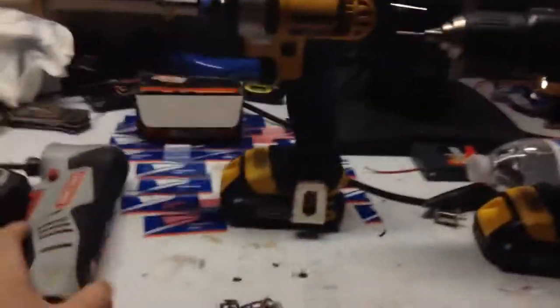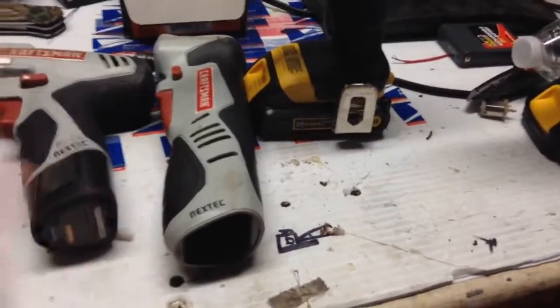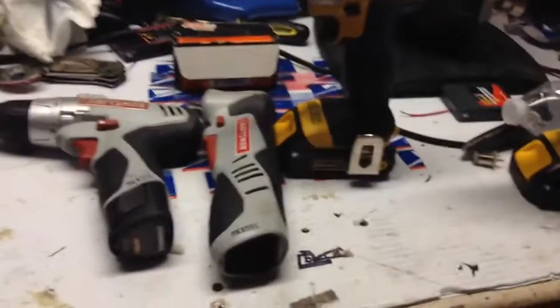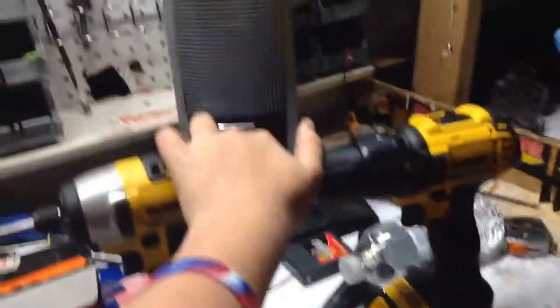If you're just doing something on your car - putting headers on it, swapping the motor out, something like just a one-time use - these are more like one-time use tools. That's why I have them in my basement, because I rarely use them. These I have in the garage because I use them all the time, and they're always reliable.